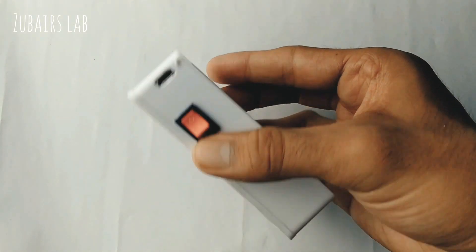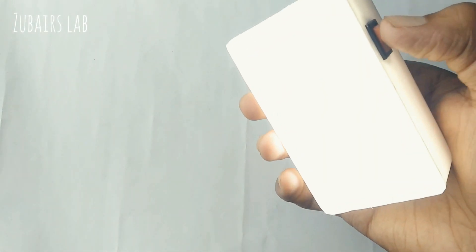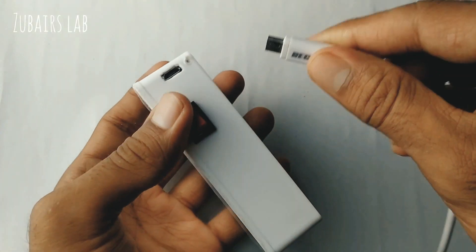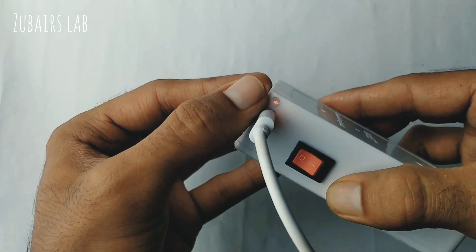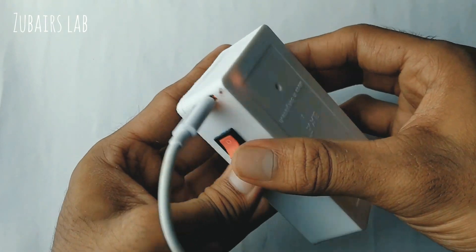Hello guys, in this video I'm going to show you how to make a rechargeable emergency light. This light is very bright and has a battery backup of two hours. Hi, it's Jubair Ahmed here from Jubair's Lab. I will help you learn about DIY projects, innovation, and education. If you're new here, make sure to click that subscribe button, and all the links to everything I mentioned in this video you can find linked in the description below. Let's jump into it.